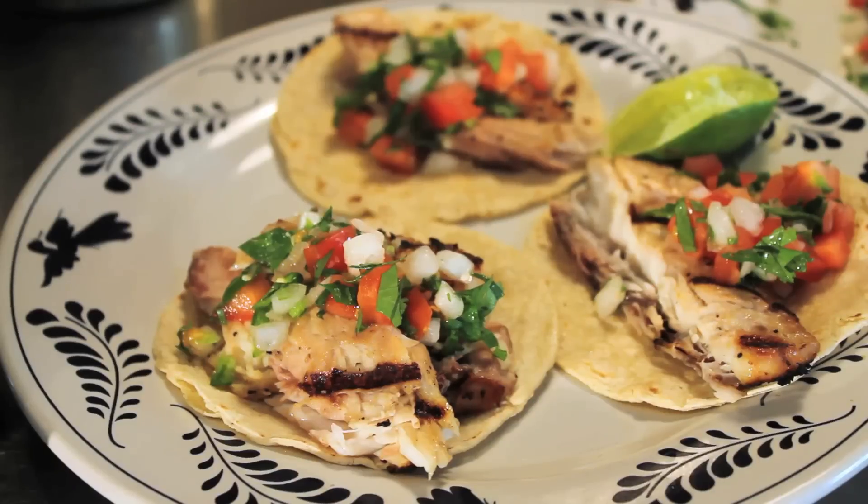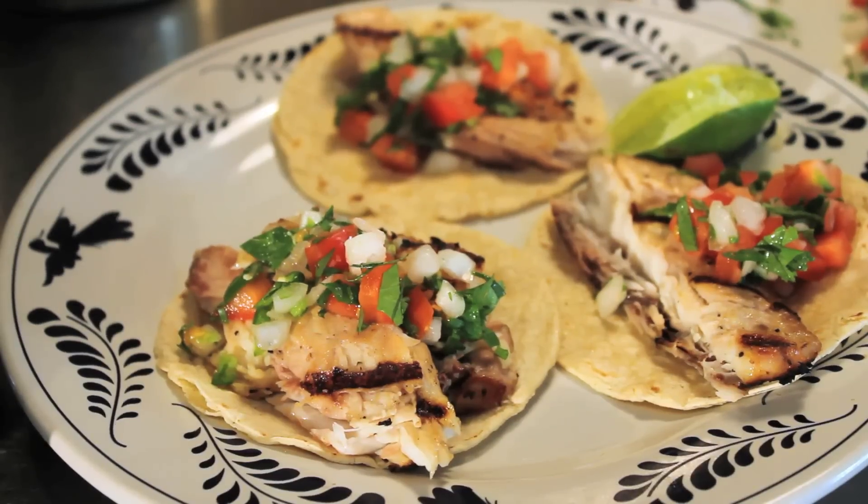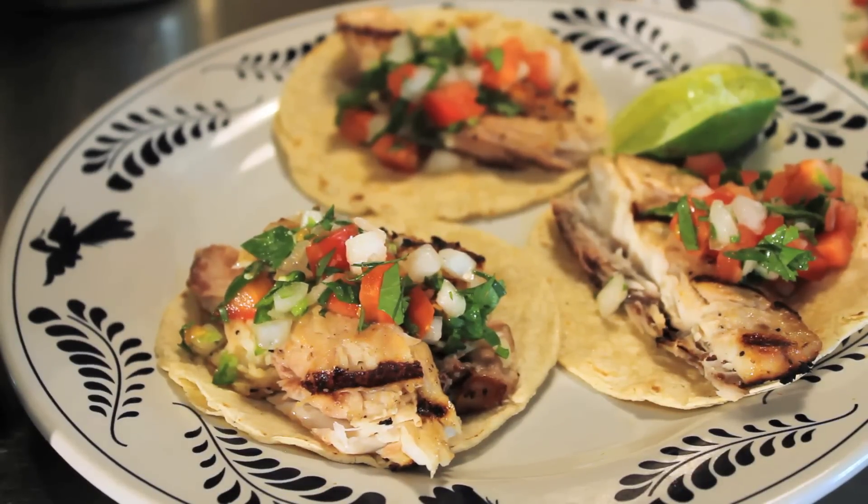Hi, my name is Johnny Hernandez. I'm Chef of La Gloria here at the Pearl Brewery in San Antonio, Texas. I'm going to show you how to make the perfect fish taco. We're going to marinate and grill mahi-mahi, which is one of our most popular items on our menu.